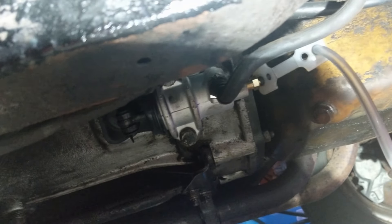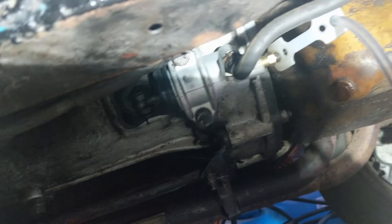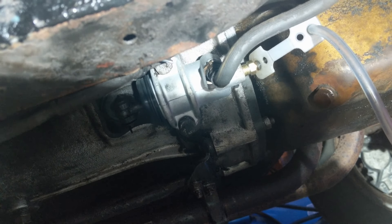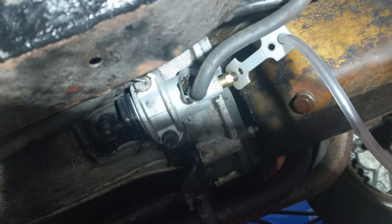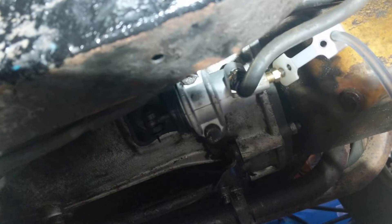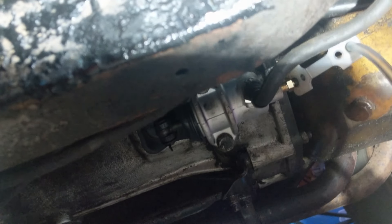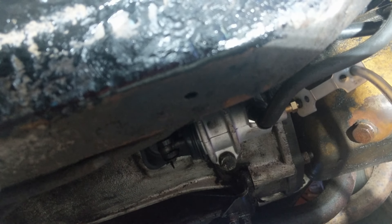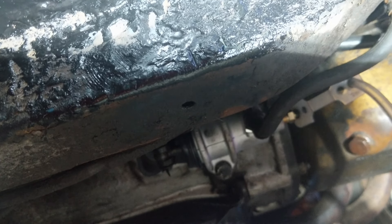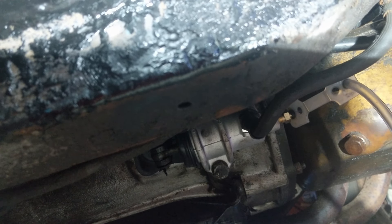I'm doing a voiceover here because I didn't manage to record sound on this bit. I was just explaining that we're going to try to work through issues with the clutch. Having replaced the slave cylinder, we'll try to get that working and then move on to replacing the master cylinder should that be needed. So we're going to move forward from there at this stage.